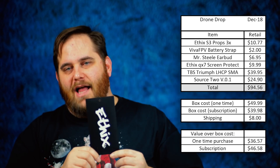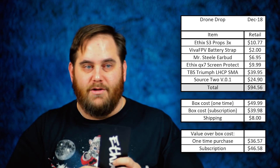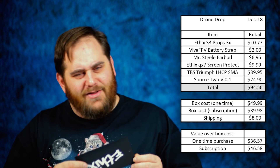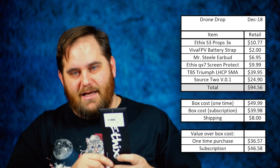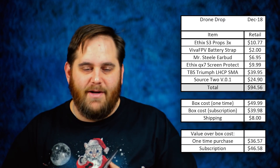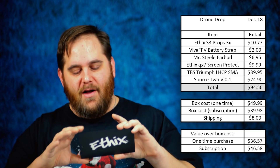So this screen protector — I got a little ahead of myself being excited, because I saw 'ethics Tyrannis' and thought, why wouldn't I get the screen protector for the Tyrannis Mr. Steel transmitter? Nope — this is for the QX7. I don't have a QX7, I have an X9D Plus, so I can't use this. I'm not going to be a crybaby about not getting the one that matches my transmitter, but you would have thought that with Mr. Steel and ethics branding they'd have included it.